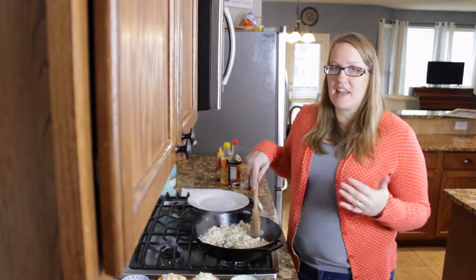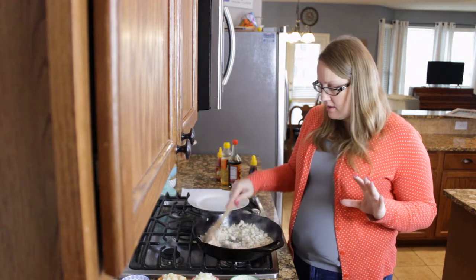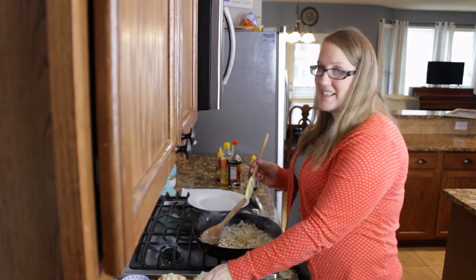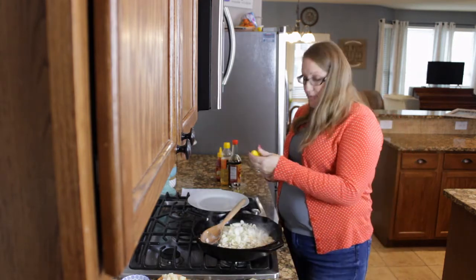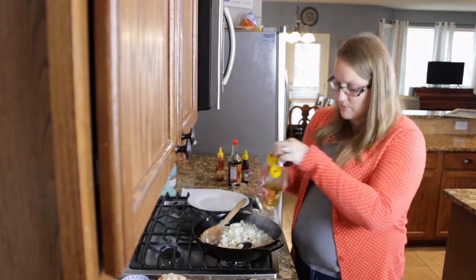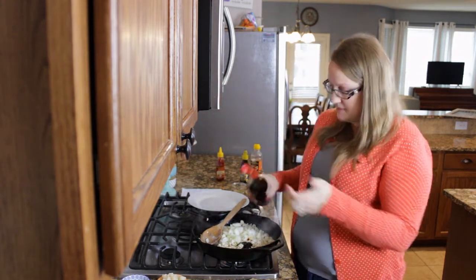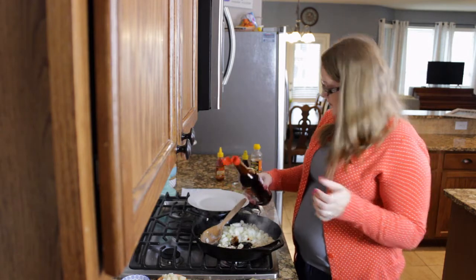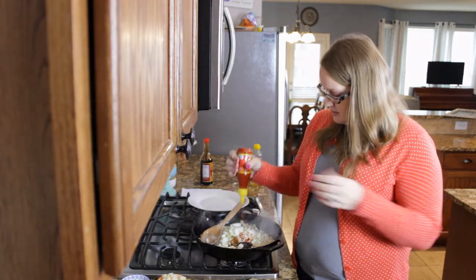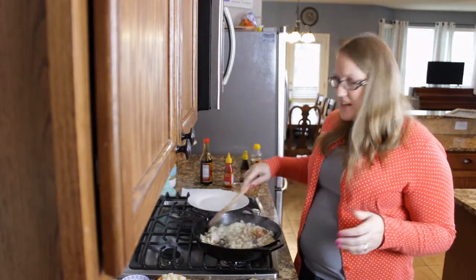At this point you would drain off any excess fat or grease. I don't really have that much, so I'm going to skip that step. Now you're going to go ahead and add in two cloves of minced garlic, one diced sweet yellow onion, about a fourth a cup of hoisin sauce, a tablespoon of rice wine vinegar, two tablespoons of soy sauce, and a tablespoon of sriracha if you like the spice. You could always leave out the sriracha.